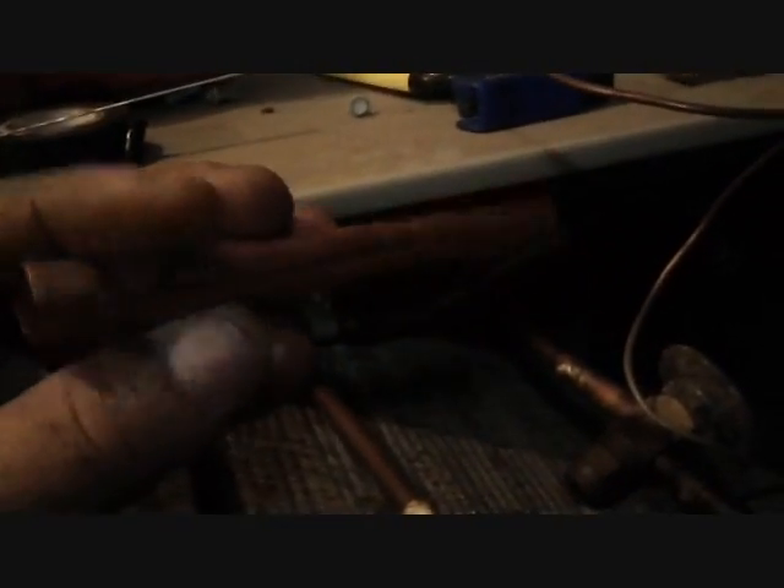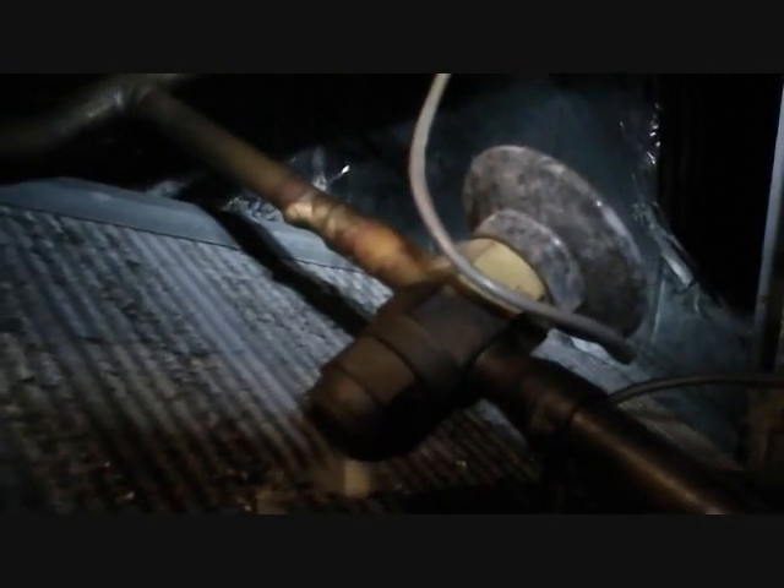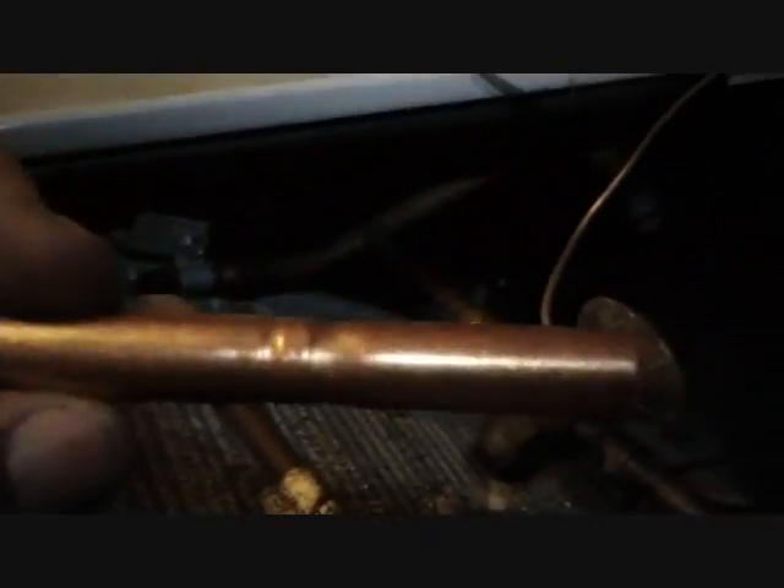This is the check valve that we're putting in. The purpose of a check valve is to prevent flow of refrigerant from one direction and to allow it from the opposite direction. In heating mode, this TXV is not needed — it's only used to meter refrigerant in cooling mode into the evaporator. So in heating mode, this check valve will allow refrigerant to bypass that TXV and head back to the outdoor unit, because the outdoor unit has become the evaporator in heating mode.